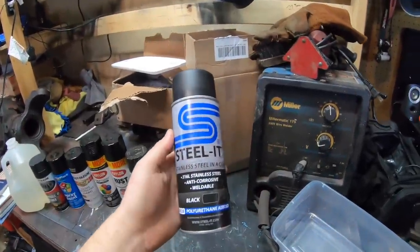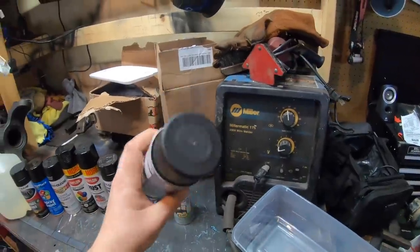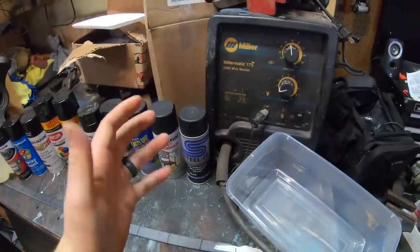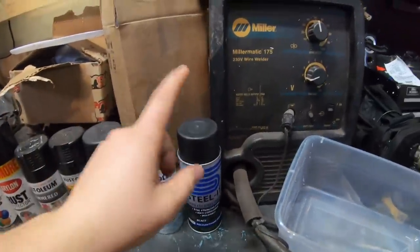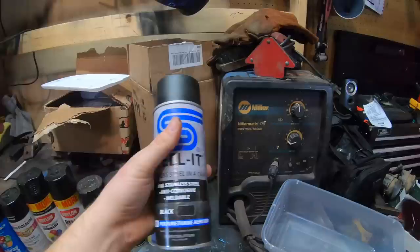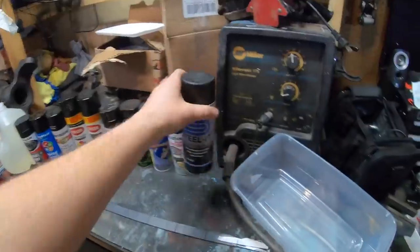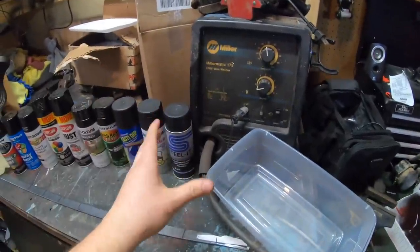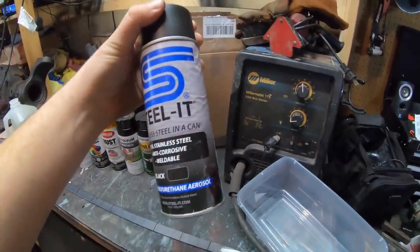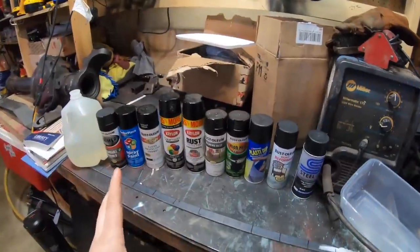Last but not least, Steel It. A lot of people don't know what this stuff is, but it is actually a stainless steel coating. They've had their silver stainless steel coating spray paint for quite a while, and they just came out with this black formula, which is interesting. It goes on without any primer, it's weldable, and it actually has particles of stainless steel in it. That should do really good. This is extremely pricey, but the people who use it say nothing but good things about it. I've never used it before — I'm excited to see how all these do.